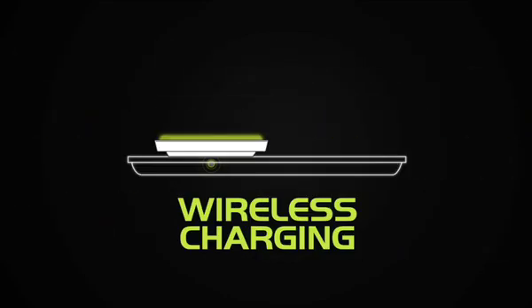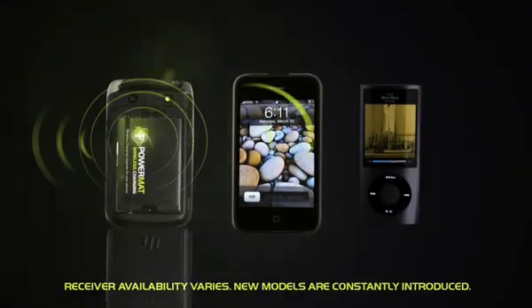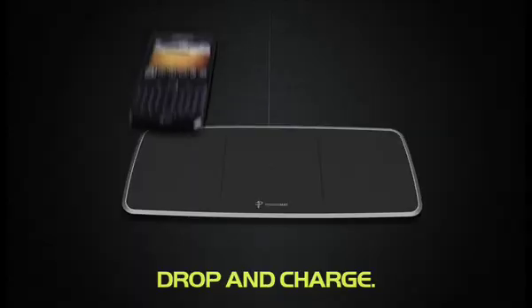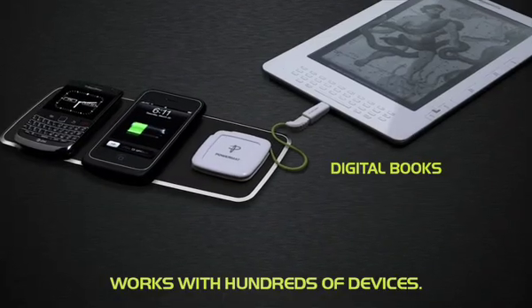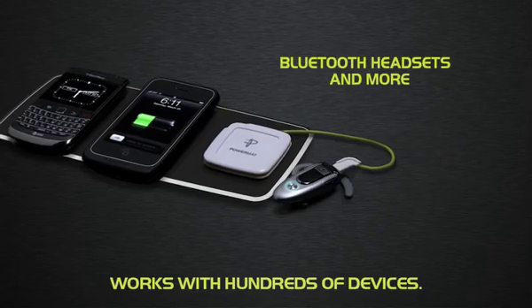Getting your gear ready to charge on a PowerMAT is easy. Simply attach a PowerMAT receiver to your device, or use the PowerCube Universal Receiver. With a wide assortment of power tips, it works with hundreds of devices and is the perfect accessory for your PowerMAT.